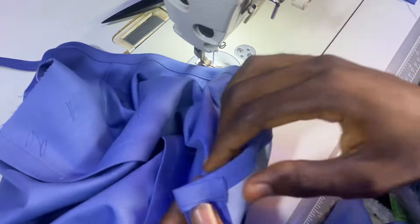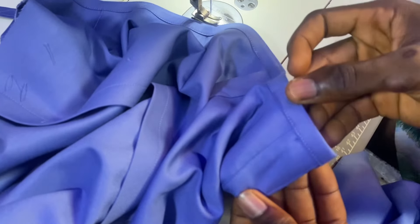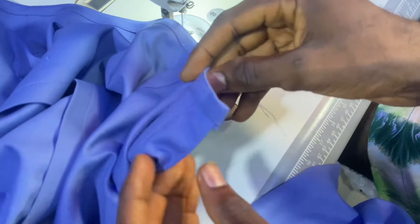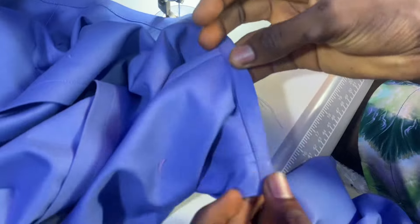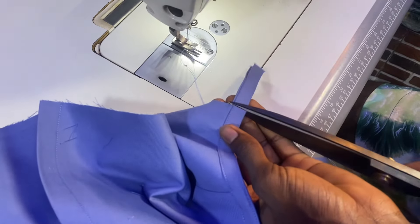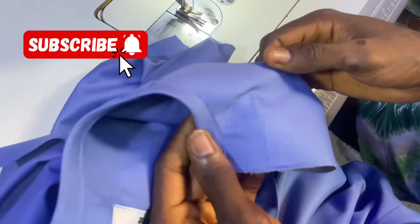By doing this you can loosen the neck in case your customer complains it is tight, and you can increase it by two inches or one inch depending on how tight or how loose the neck is. Here I'll cut the excess out, are you seeing?